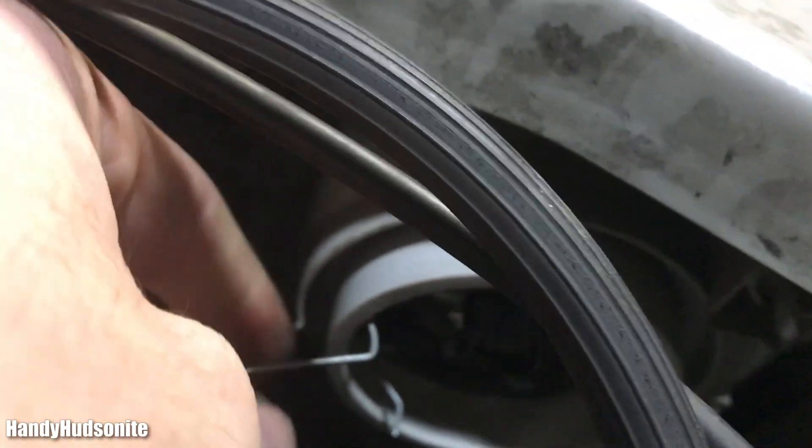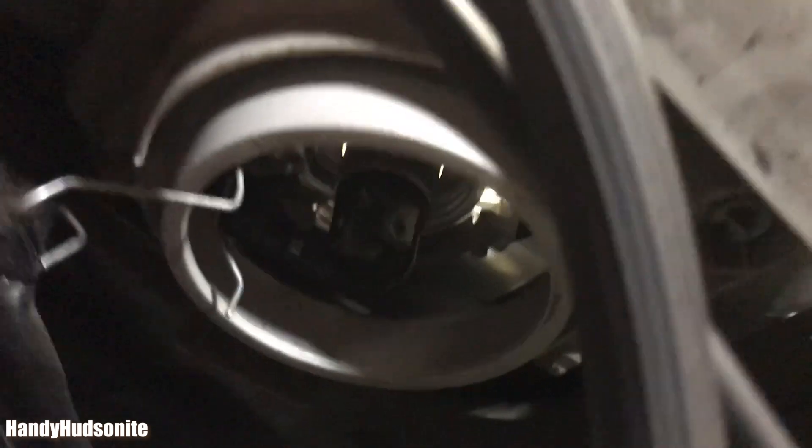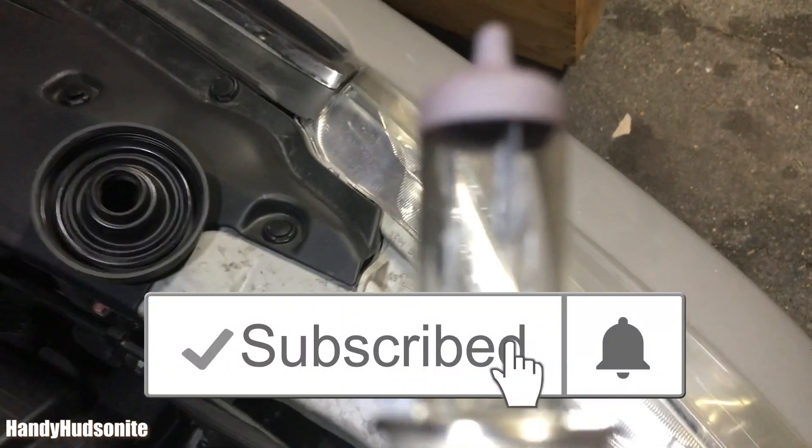It just kind of swings right out like a gate — see that latch there. Now we're left with the bulb in there, and to get the bulb out it just pulls right out.